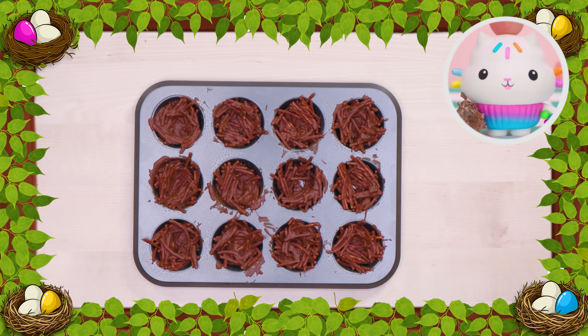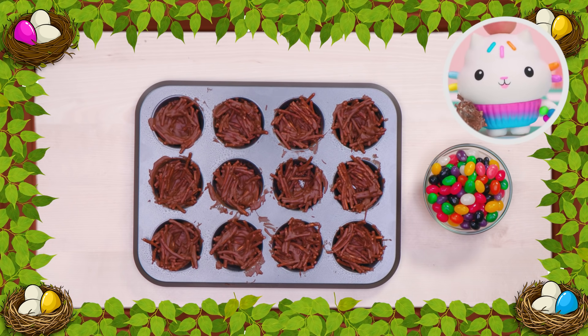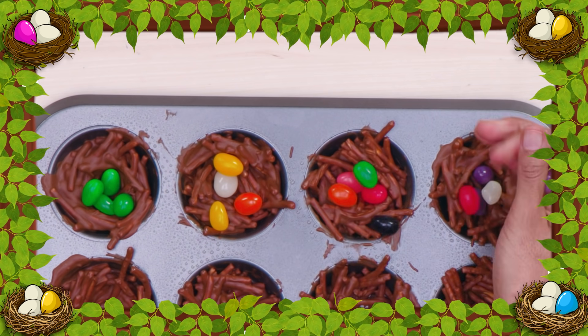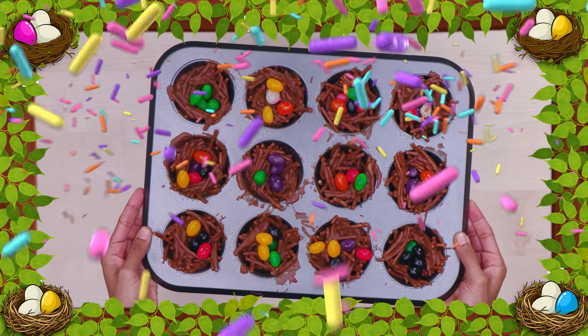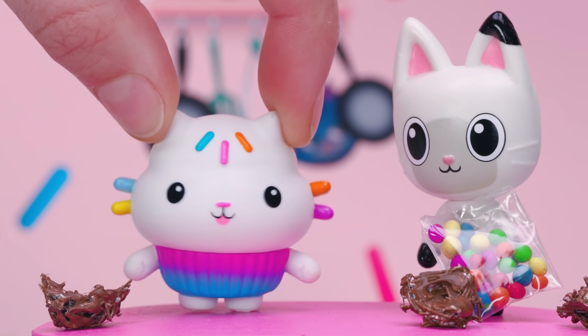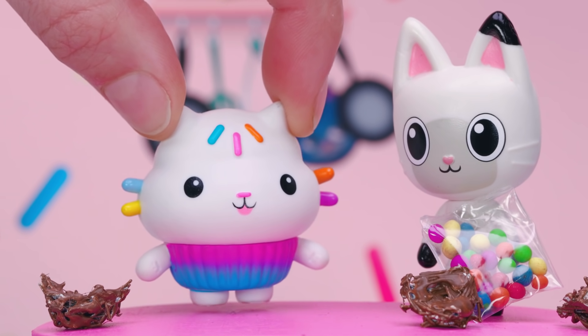Every bird's nest needs some eggs! So place jelly beans inside each one! And you're done! And there — you have a tasty treat that looks just like a bird's nest!